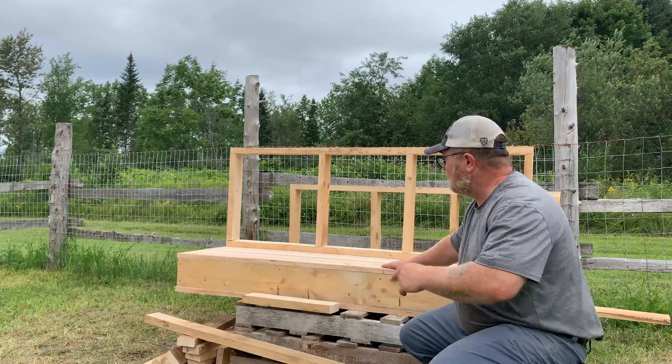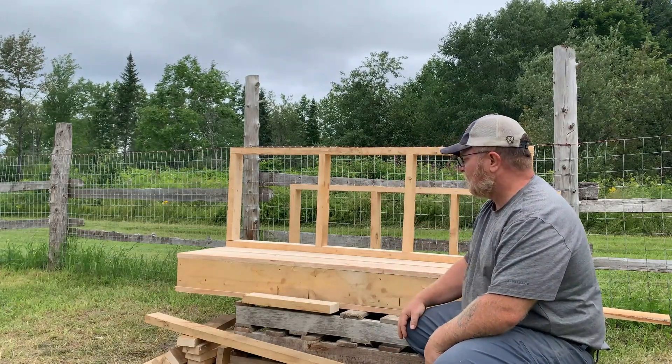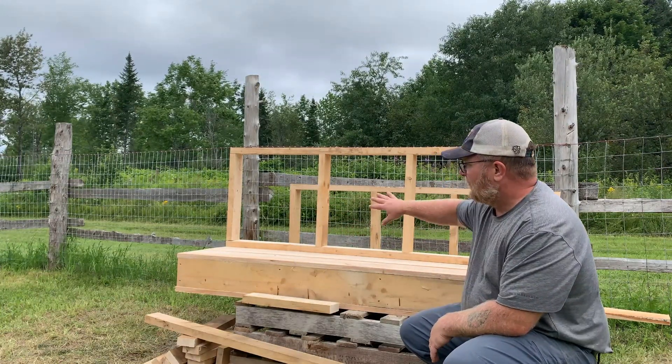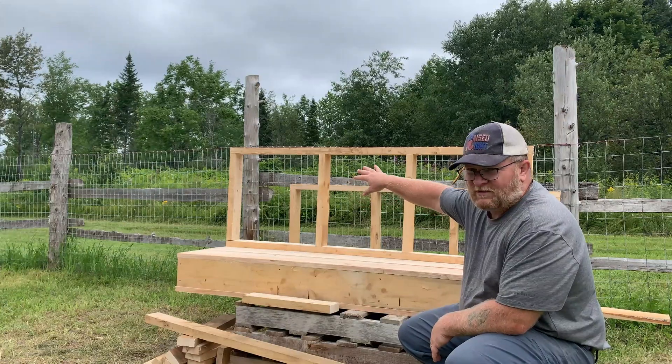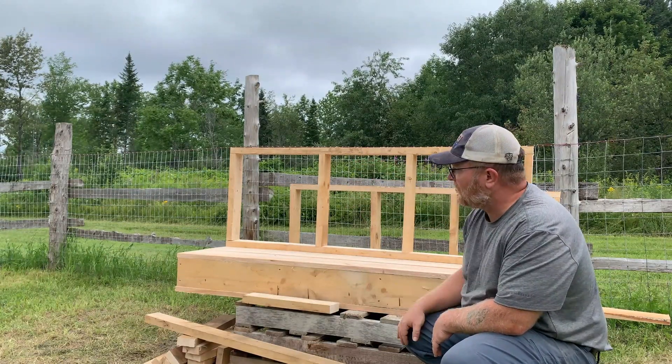The way I'm building these walls is I've built the two long lengths and pre-cut all the short sides. I'm going to install the long walls first and then just build the short walls into place.